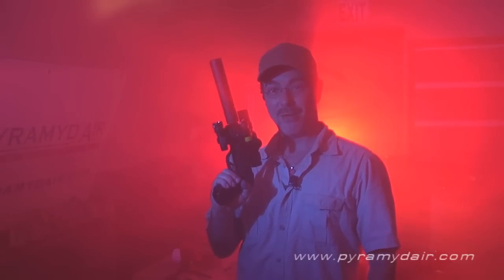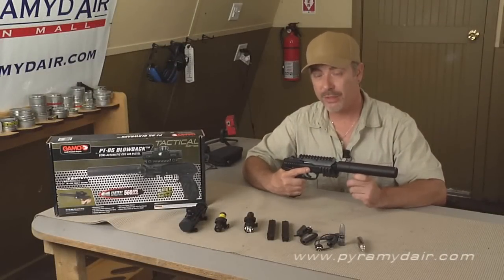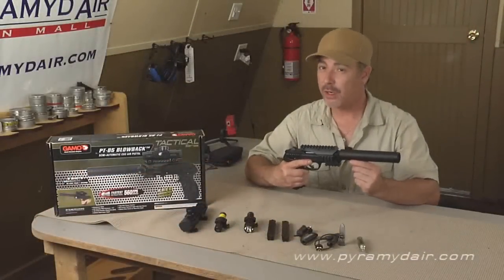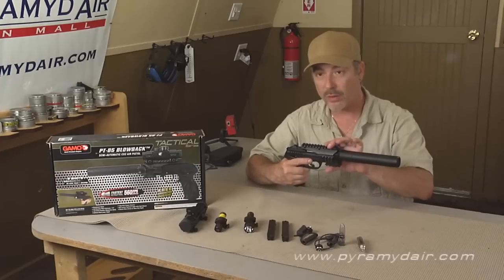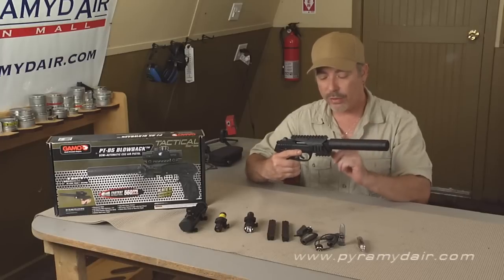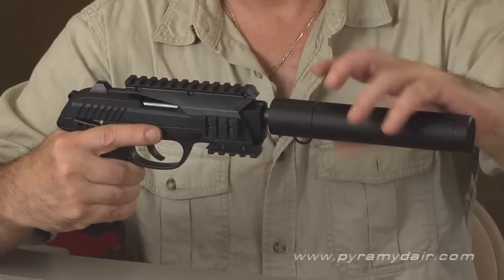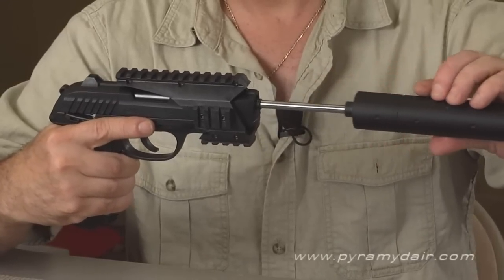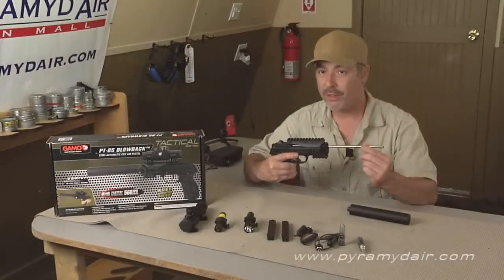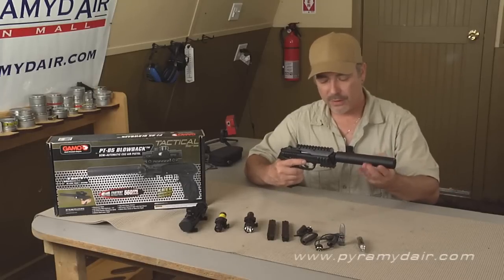The PT-85 is a high-end CO2 semi-automatic action pistol. It has a solid plastic frame and a nice heavy metal slide. It comes with a quad rail for holding accessories and a simulated suppressor in the front. If you unscrew the suppressor you'll see that inside is a barrel that's over 10 inches long, and we think that's what gives the PT-85 some superb accuracy. This is quality all around, folks.